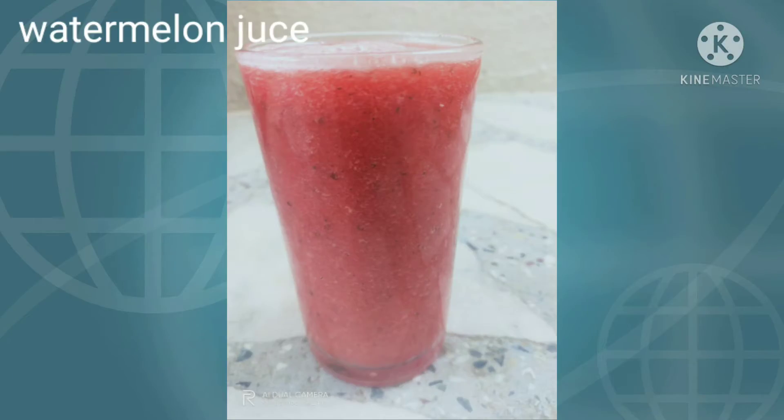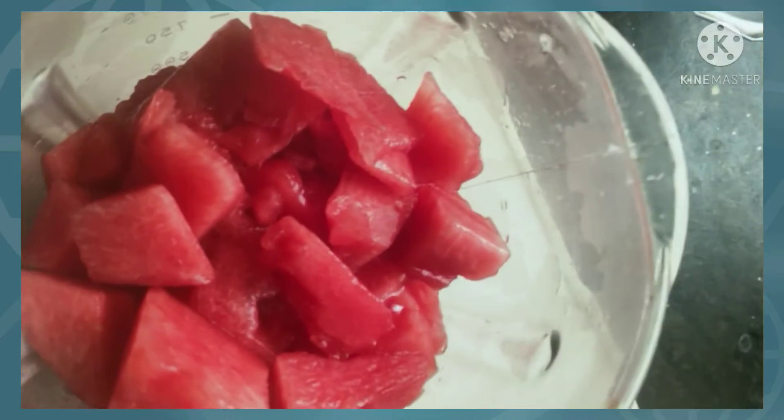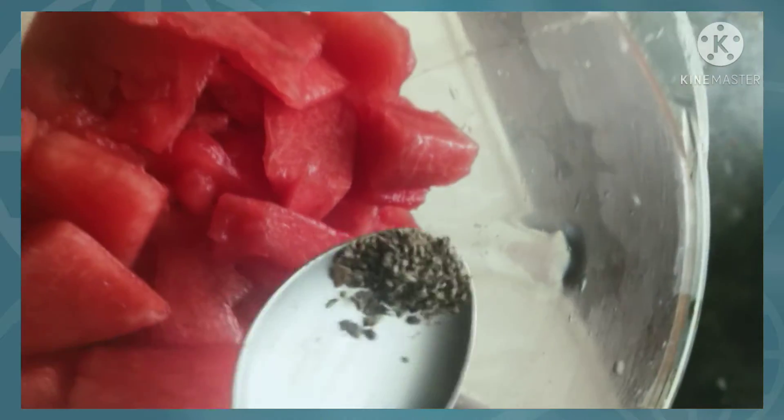This is the watermelon juice. Watermelon juice.